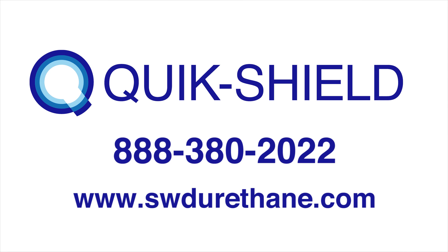For additional questions, contact our technical team at 888-380-2022.